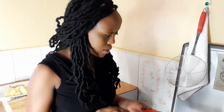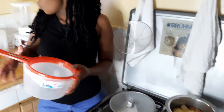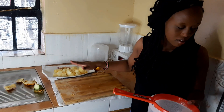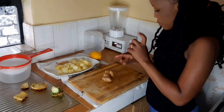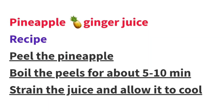After the peels have boiled, I'm going to strain them, leave the juice to cool down, and then mix it with the juice I have already blended. Now I'll be preparing my ginger and extracting the juice from the lemon.